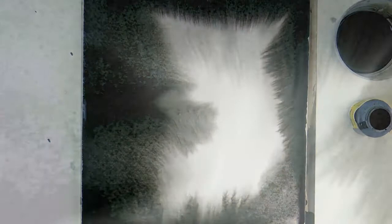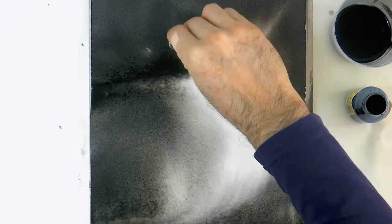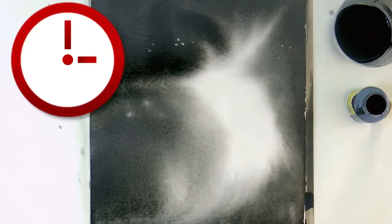I love the effects that the ink creates. While it is still wet, with a tissue paper, we can lift some of the ink to create some lights, or to take off the excess. As you see, it did dry lighter.